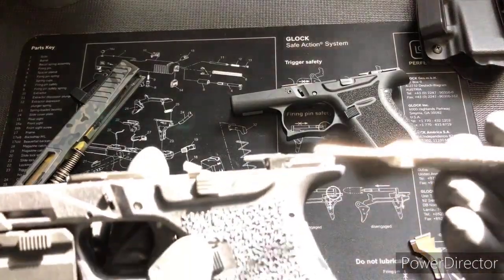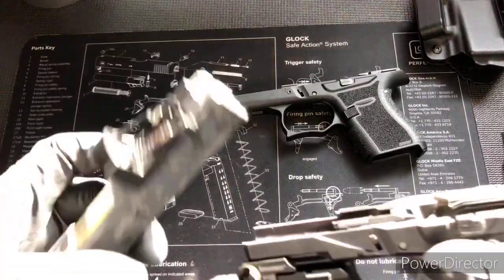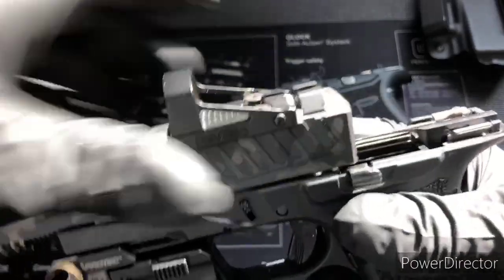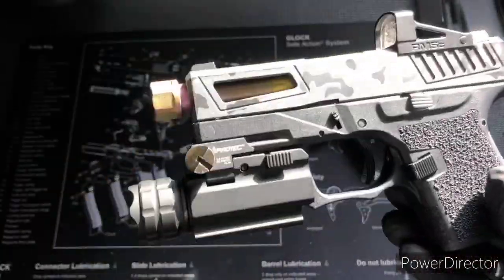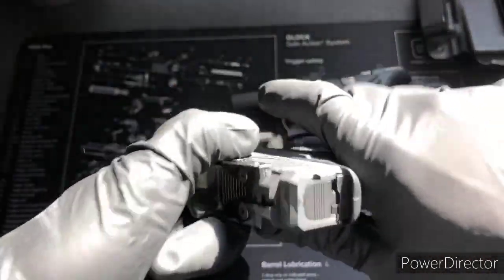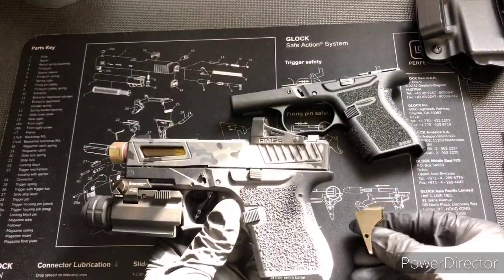I already finished this part. Now I'm just working on this part. And when I put it on the slide, it's like factory — it's like made for it. It just goes right to it. There's no hang up, no grinding. Feels so much better than the design that Palmer 80 had with their rear rail.